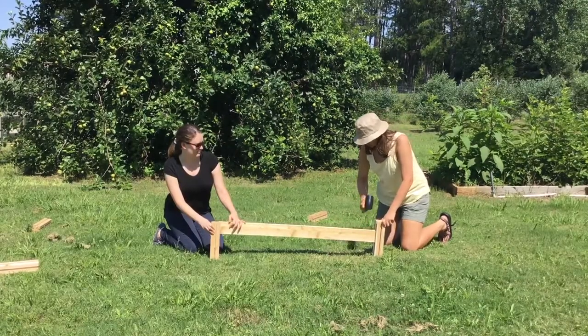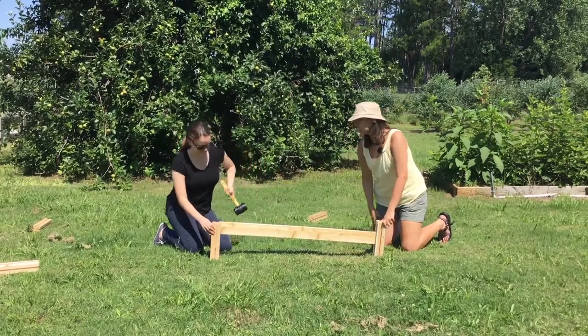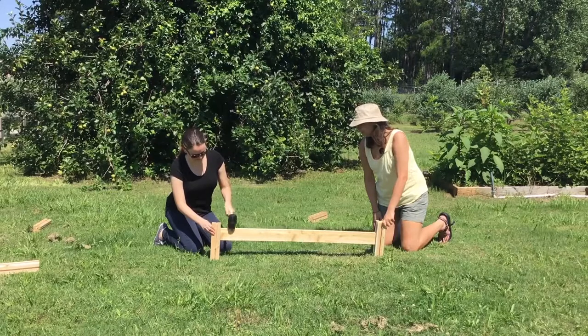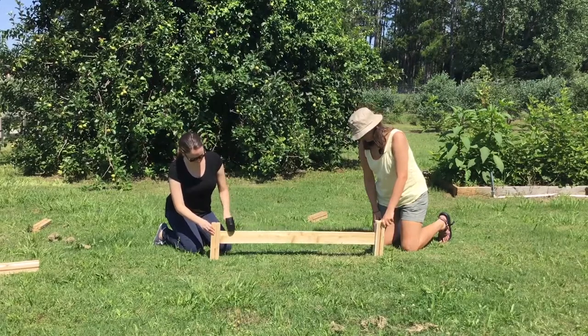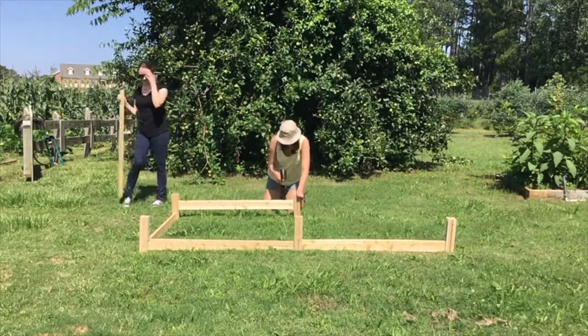Building the bed is much easier done with two people. Hold the post vertically and place a board through the slits. Hammer the board down until it reaches the ground. Continue building your frame until you have formed two connected squares.